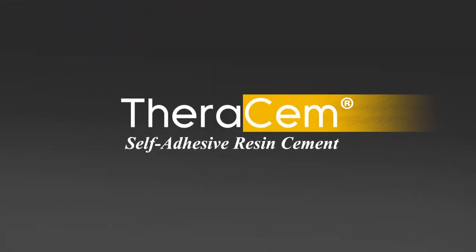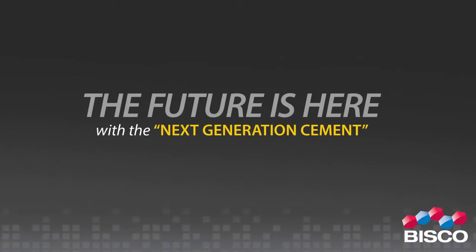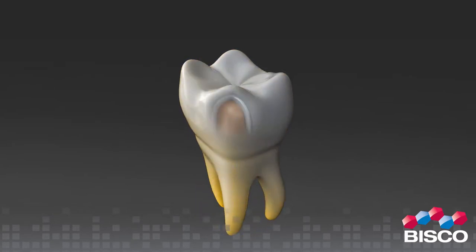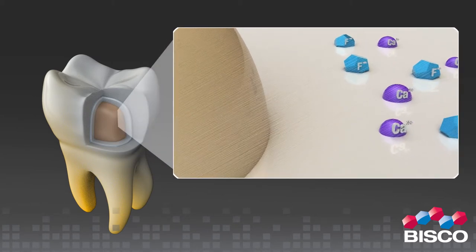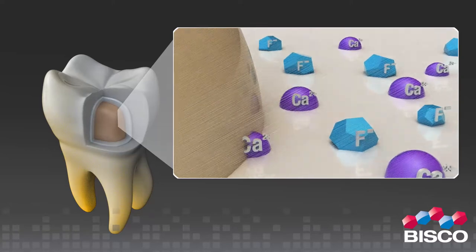TheraCem self-adhesive resin cement — the future is here with the next generation cement. TheraCem is a dual-cured, calcium and fluoride releasing self-adhesive resin cement indicated for luting crowns, bridges, inlays, onlays, and posts — including prefabricated metal and non-metal fiber posts.